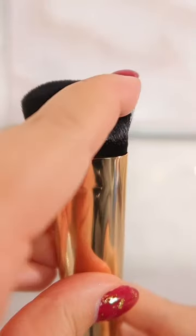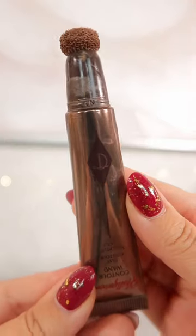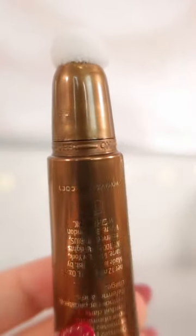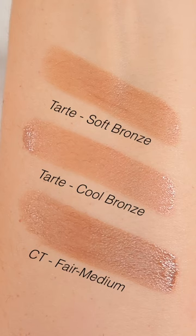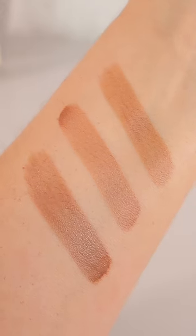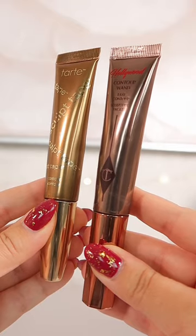Tarte launched the sculpt tape and this brush for $35 on QVC, whereas Charlotte's contour wand is $40. Tarte's product is nearly identical in performance at a slightly cheaper price, and although Charlotte Tilbury's contour wand is slightly cooler and darker compared to the two shades pictured here, they are still very similar. What do you guys think?